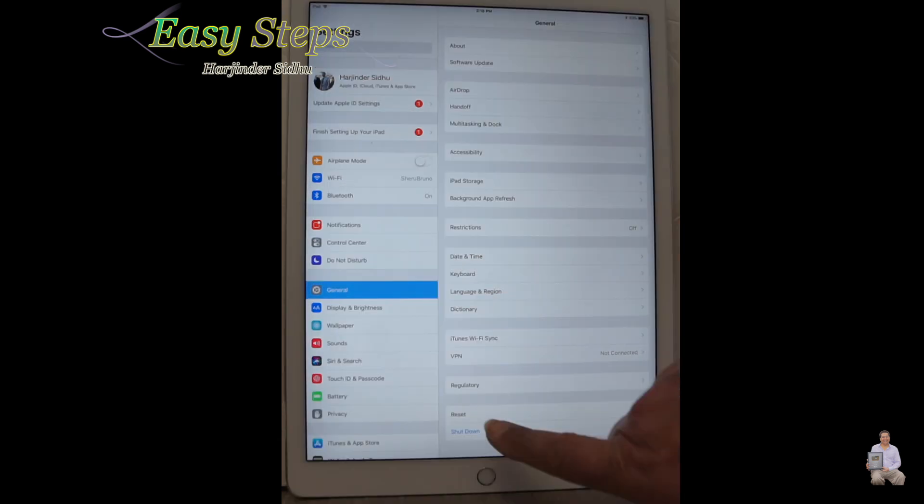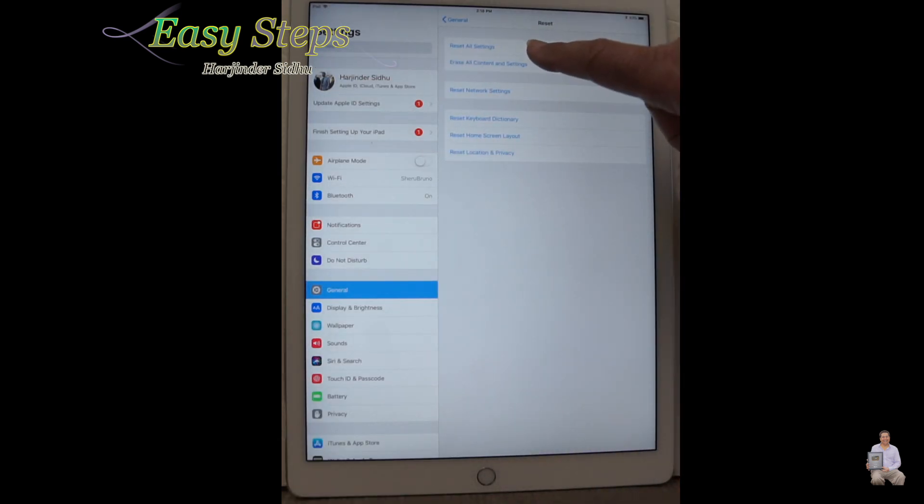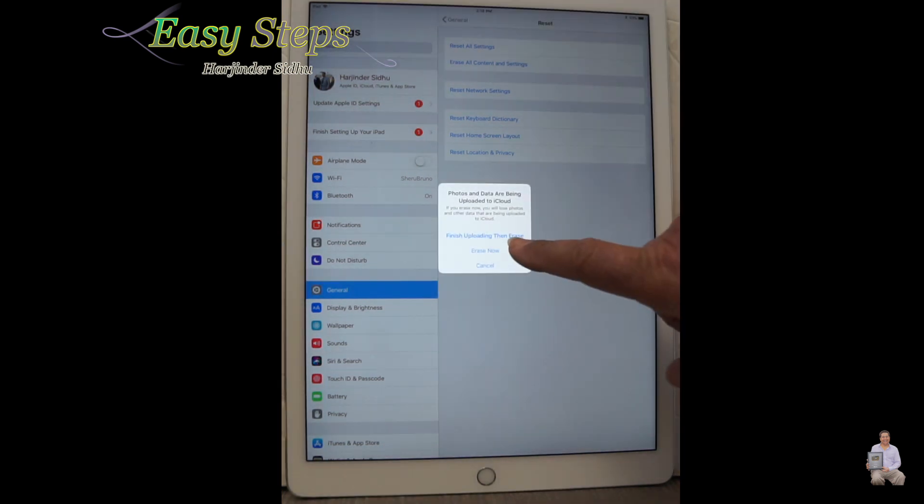Click on General, then Reset at the bottom, then Erase All Content and Settings.